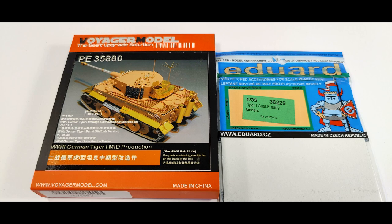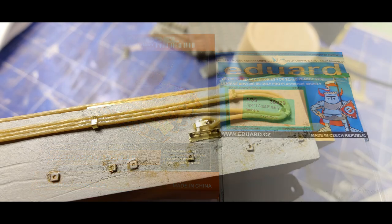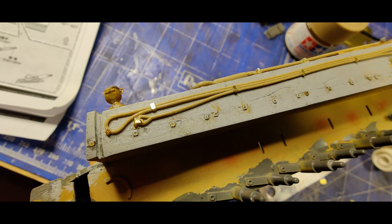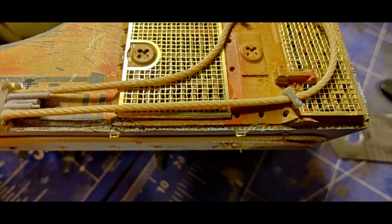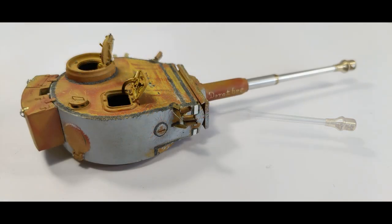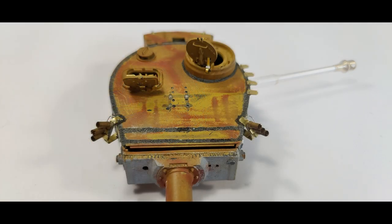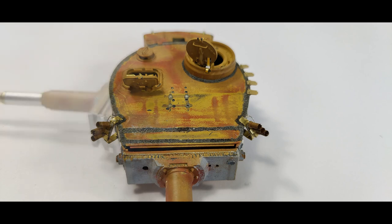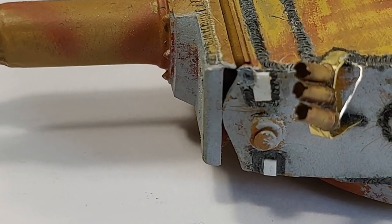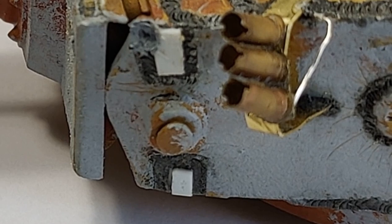I bought some photo-etch metal parts from Voyager Model and Eduard. I have to tell you that I fell in love with Voyager Model photo-etch parts — they are much, much better and look more realistic than Eduard. I think they have put much more work into their photo-etch metal parts than Eduard.